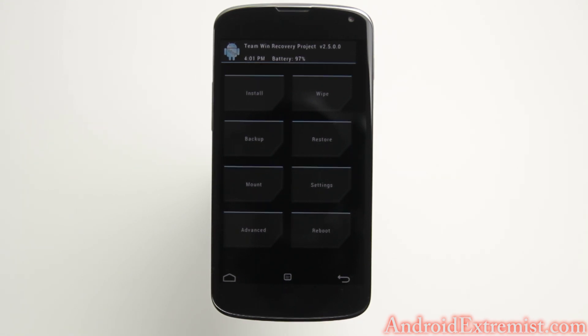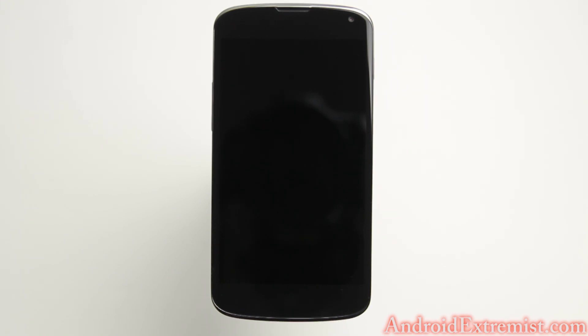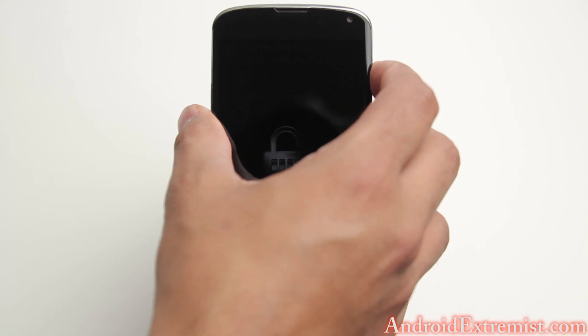If you don't know how to do that, go ahead and turn off the phone, press all three buttons — volume up, volume down, and power button — until the first logo, then let go of the power button and you'll be presented with the bootloader menu. From there, press the volume key down twice and you will see recovery mode; press the power button and you can boot into your custom recovery.